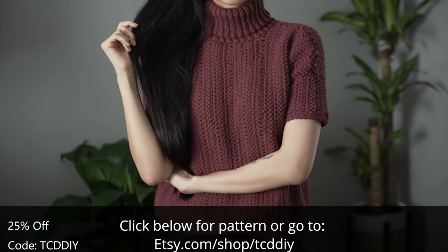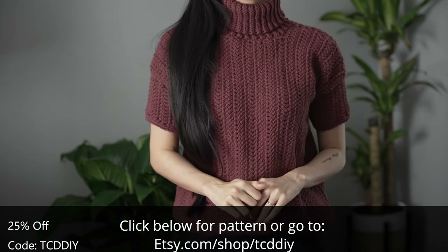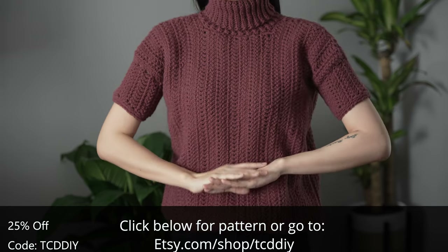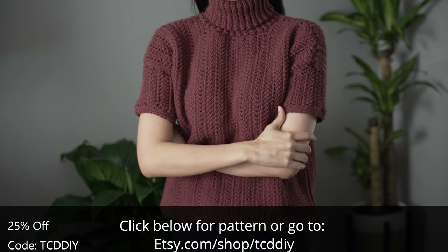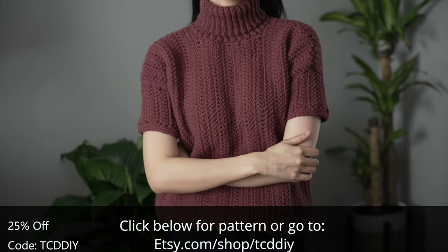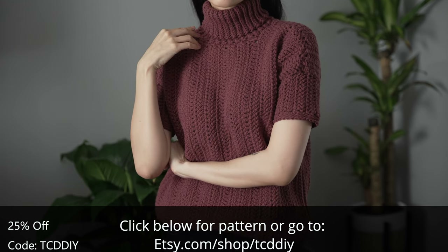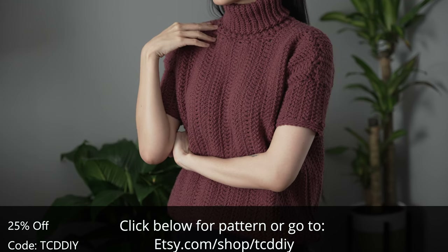We've got hundreds of modern crochet designs with even more coming, so consider clicking the bell to subscribe and you'll never miss an upload. Also give this video a thumbs up if you like it. I keep putting out free tutorials every Wednesday and Sunday, so now it's time to get on with the show.